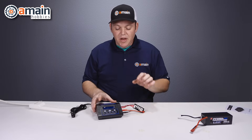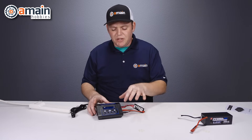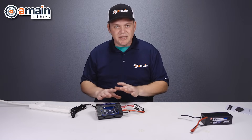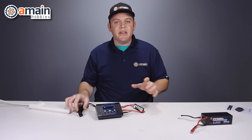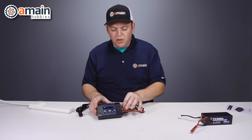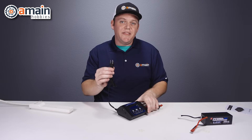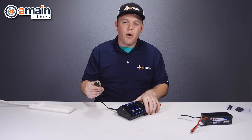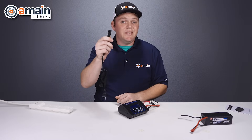You can unplug the charge lead and balance board to make the charger more portable in your pit bag, but make sure you plug them in when you're ready to charge first — the same priority as before. You want to make sure all of this stuff is plugged in before the battery. Also worth noting: this end of the AC cable is meant to be plugged in and out repeatedly, where the other end that goes into the charger is not.